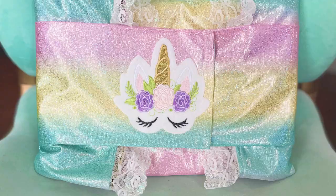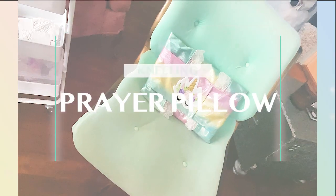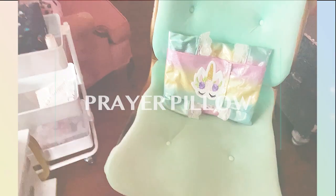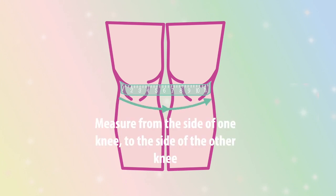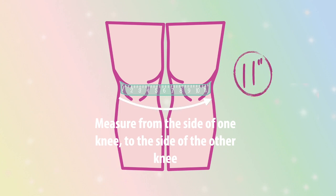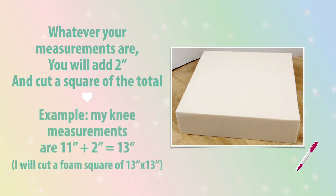To know exactly how much high-density foam to buy and cut, we will be measuring our knees. Starting from one side of your knee, measure all the way to the other side and jot down the number. Whatever your measurements are, add 2 inches and cut a square of that total. For example, my knee measurement is 11 inches plus 2 is 13, so I'll be cutting my foam square 13 by 13. Go ahead, mark up your foam and get to cutting.